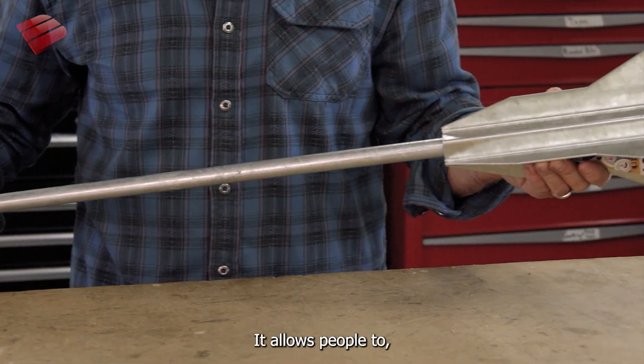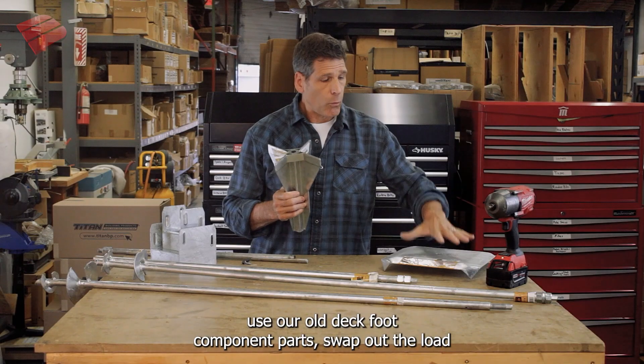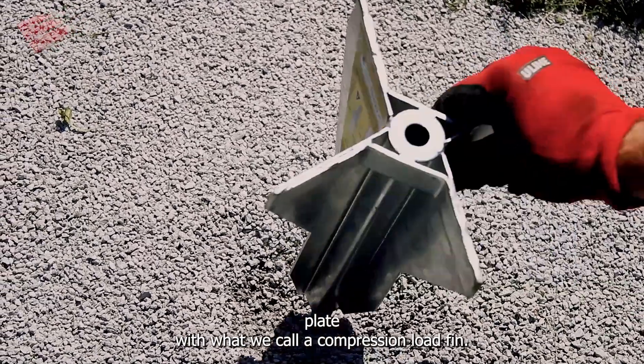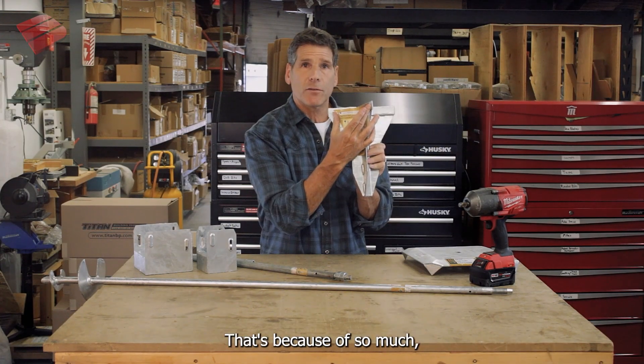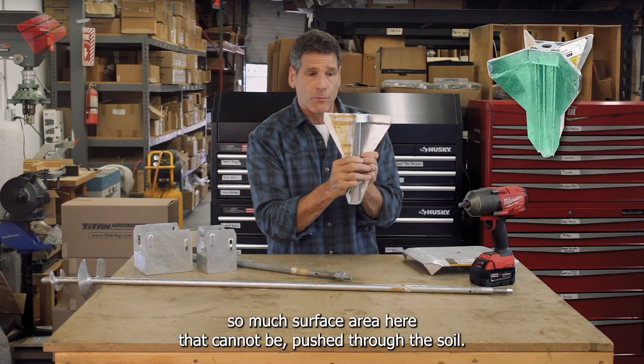It allows people to use our old Deck Foot component parts and swap out the load plate with what we call a compression load fin. The load fin allows this thin three-quarter inch tube to behave like a much larger diameter tube, because of so much surface area here that cannot be pushed through the soil.